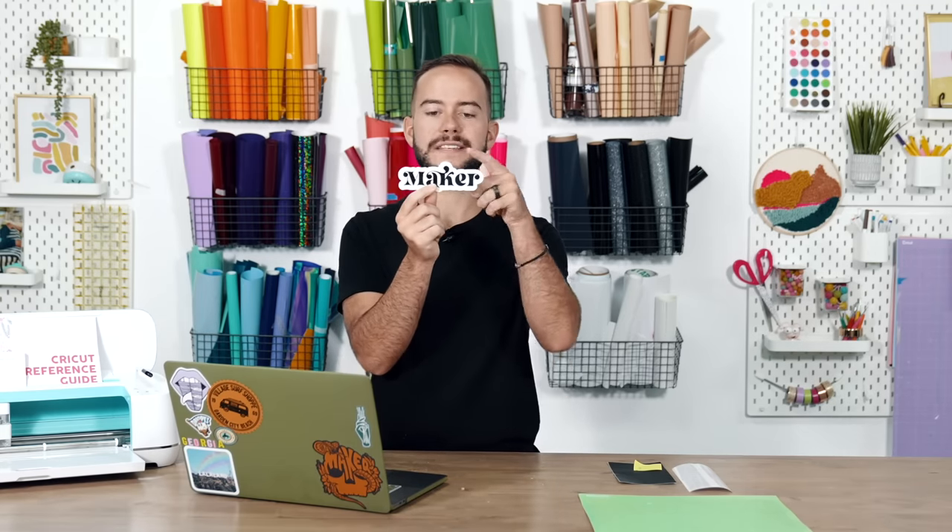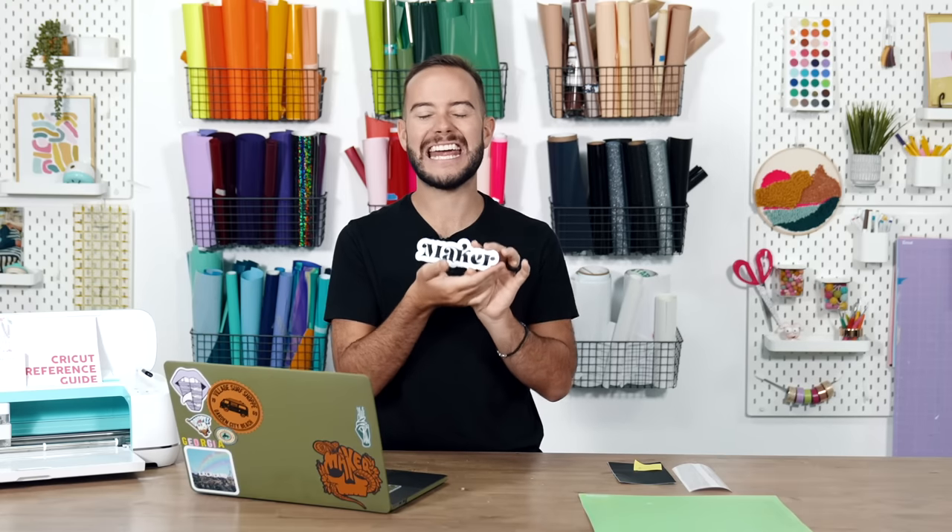This first hack is going to blow you away. Have you ever wondered how different boutiques sell vinyl decals with an amazing offset backer that already has the transfer tape built in, and it looks super professional? I'll tell you exactly how to do it today, really easily, right inside of Cricut Design Space.